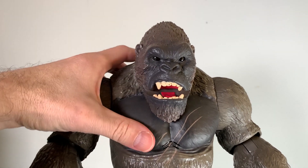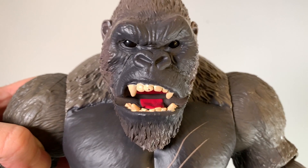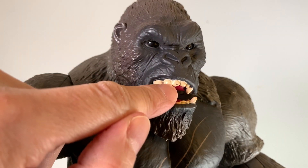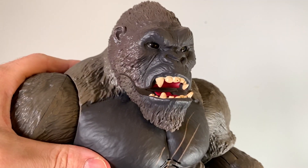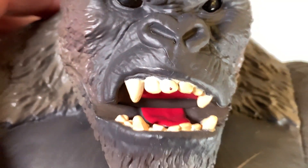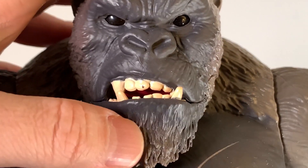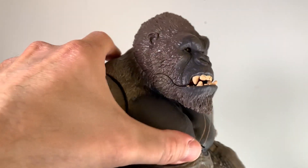Starting our closer look, let's start with the head sculpt — it is awesome, I really, really like it. The only problem I have is this one little chip in the paint on his tooth. That's easily fixable once I find a color that matches — it's kind of a beige-ish looking color and my wife has a ton of acrylic paint, so that won't be too hard to match. There's also a little paint overflow onto the lips but it's very, very slight. The tongue is painted in red and the upper mouth is as well. And when you close the jaw it gives you that look of the teeth going upwards — the overbite. It looks awesome. This is definitely Playmates' best head sculpt for Kong that they've done. It looks phenomenal.